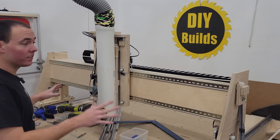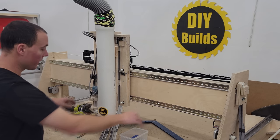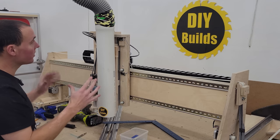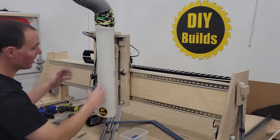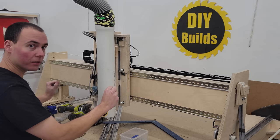On to the X-axis. The X-axis is going to be a pretty much direct replacement — we're going to take off the DIN rail, slap up the new rails, and adjust things as needed. The first step is going to be taking off the dust collection and all of our wiring, the router, the laser, all the motors, and separating the Z-axis whole unit from the gantry.